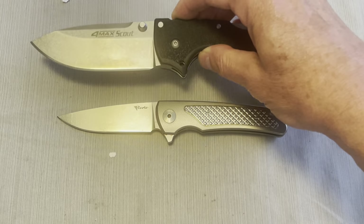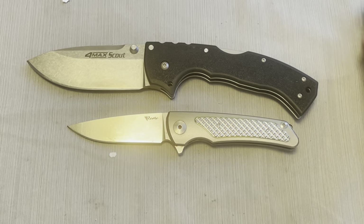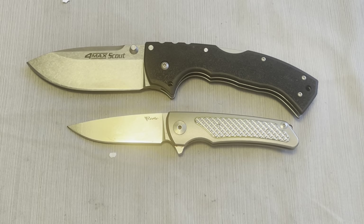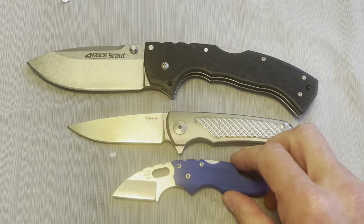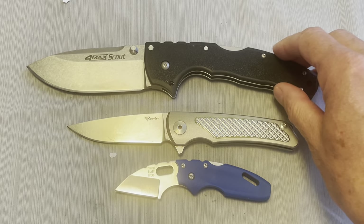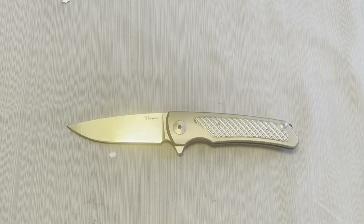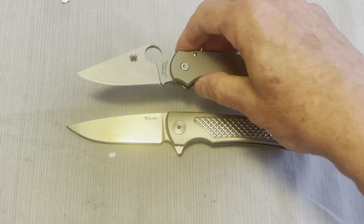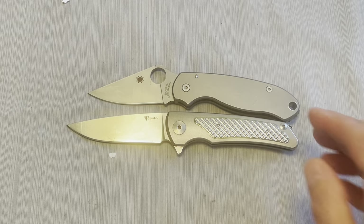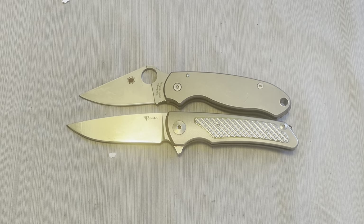Here it is next to this old standard 4 Max Scout, here it is from Cold Steel, and here it is next to a Cold Steel Tough Light Mini. So as you can see, it's kind of right in between there — really a standard knife size, as you'll see when we get into the specifications. Here it is next to a Spyderco Paramilitary 3. The handle size is almost the same as the Paramilitary 3, but you get more blade and a little bit more cutting edge.